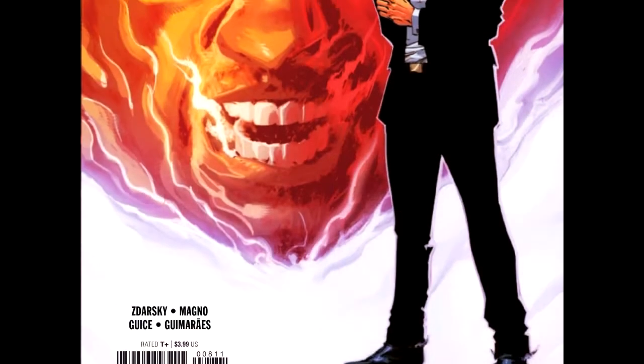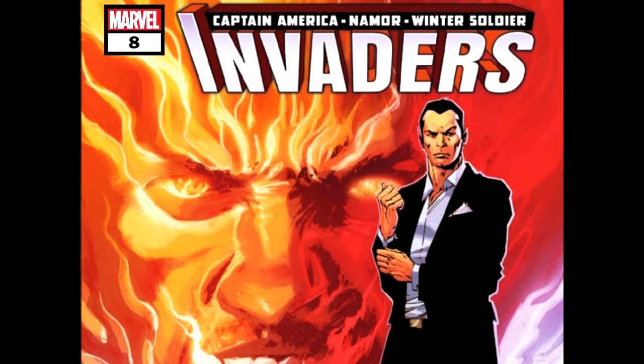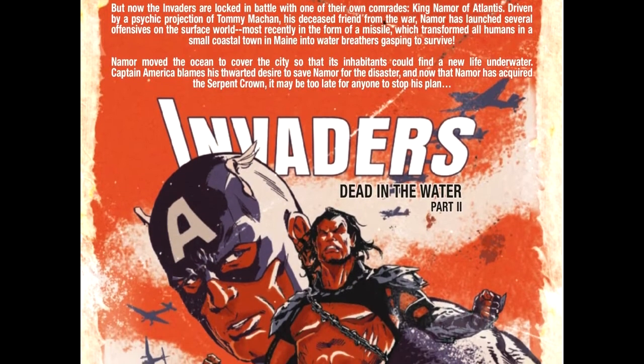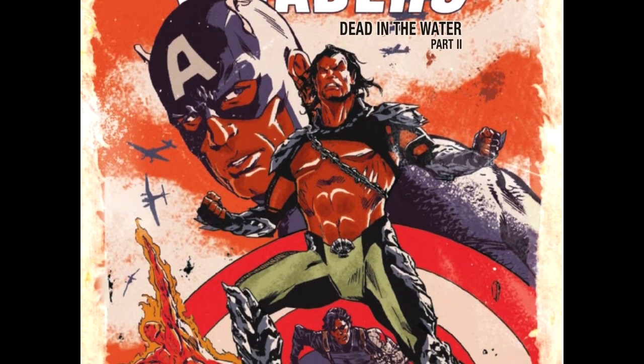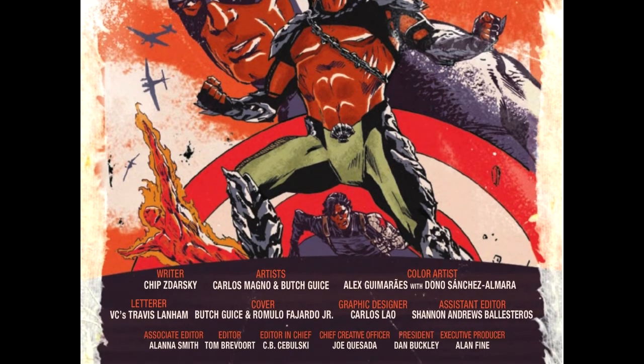We've got Invaders: Dead in the Water Part 2. Writer: Chip Zardosky. Artist: Carlos Magno and Butch Juice. Color Artist: Alex Guimarez and Dano Sanchez Almara. Letters are done by VC's Travis Lanham. The cover by Butch Juice and Romulo Fioro Jr. And Carlos Lau does the graphic design.